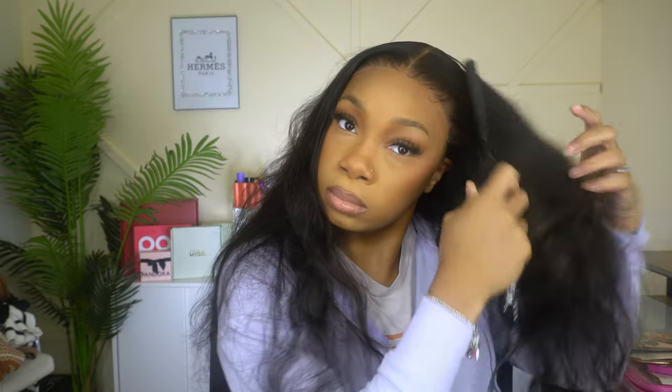This is the body wave wig, seven by five, Bye Bye Knots — and this is a wig you need in your collection. Thank you guys so much for tuning in. Check out my description box below and click the link if you'd like to purchase. Let me know in the comments if you'd like to see more videos like this, give it a thumbs up, leave some hearts, and I'll see you in the next video!